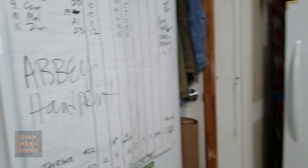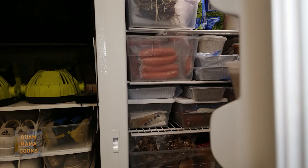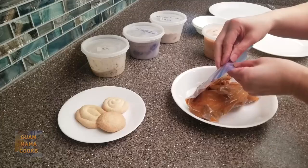Freezer-friendly Guam food saves you time, saves you money, and saves your energy. Cooking an extra family-sized serving or two of your favorite Guam and Chamorro recipes is a lifesaver.